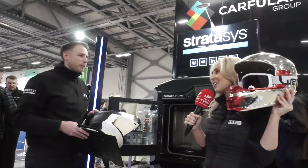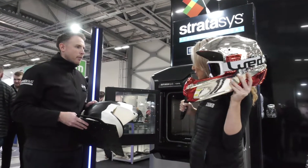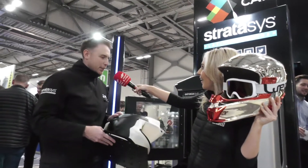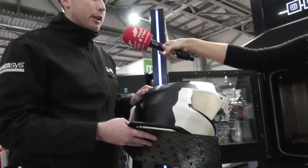We're here on the Car Fullen stand and I've got Rob here to tell me about the Stratasys and how long it took to build this. This is incredible. So this is a helmet that we've printed on the F370, which is an FDM 3D printer, and this part would have taken around about 50 hours to print.